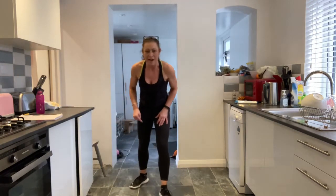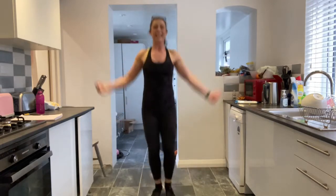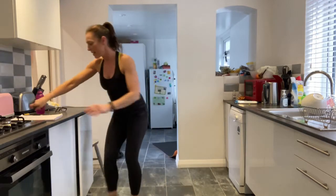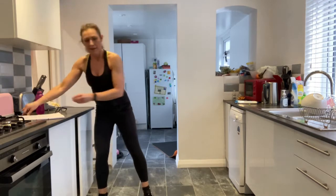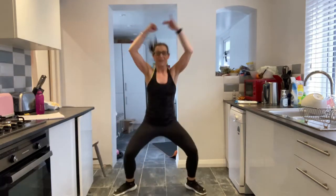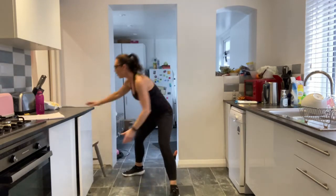Next one: coming and jumping up nice and high — I just want a jack. If you can, jack here. If you don't want the jump, come side to side. Here's your low-impact jack, level one. Level two: just jump side to side. You've got five, four — remember low impact, you don't need to jump — two and one. That is perfect.